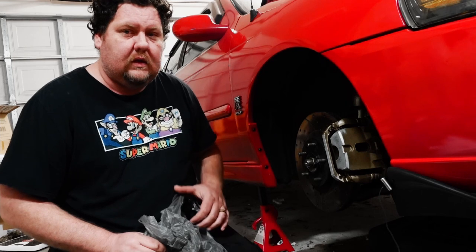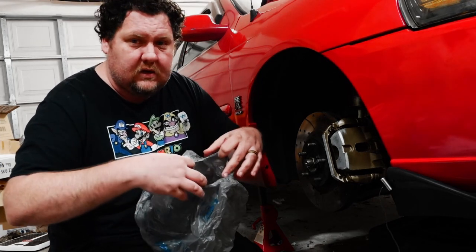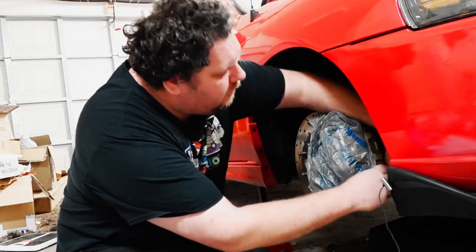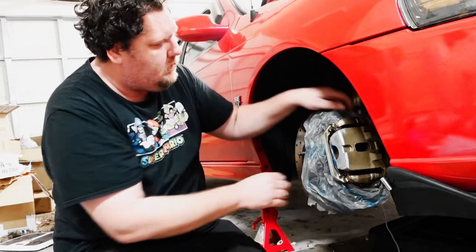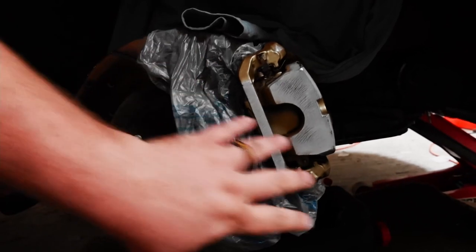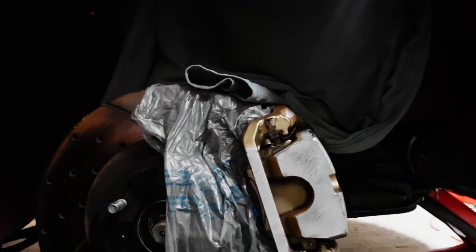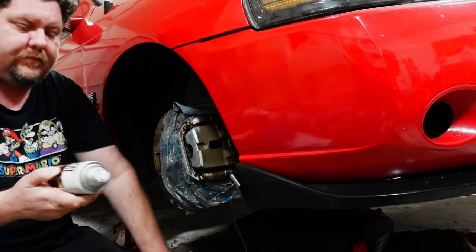We've got to mask everything else, so I'm using a bag — taking the bottom of the bag and cutting a slit through it. There we go, the bag's got everything blocked off, and I hung a shirt to cover the coilovers so they don't get any overspray. Now it's ready for paint.